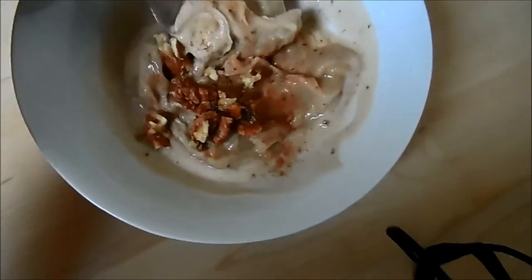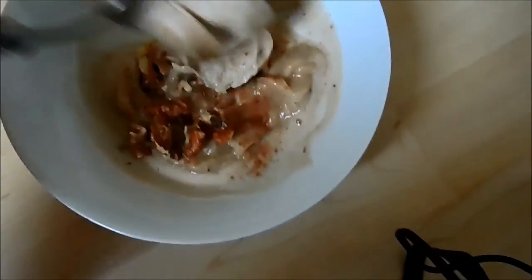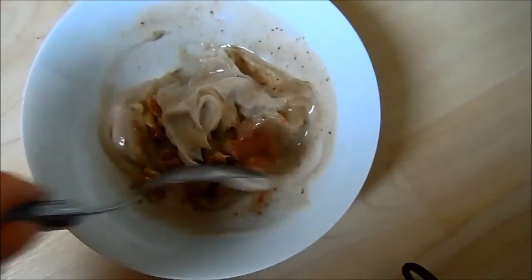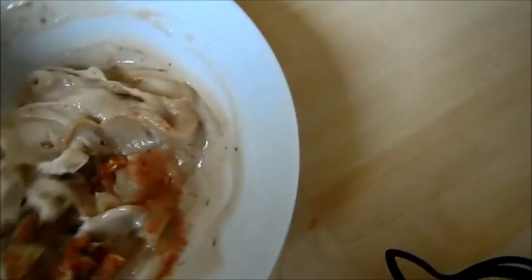It's snack time! I've got a frozen banana that I've just blended and it goes into this lovely yogurty, ice-creamy consistency. I've sprinkled some cinnamon on and crushed some walnuts, and this is a great combo. So I'm having that now.